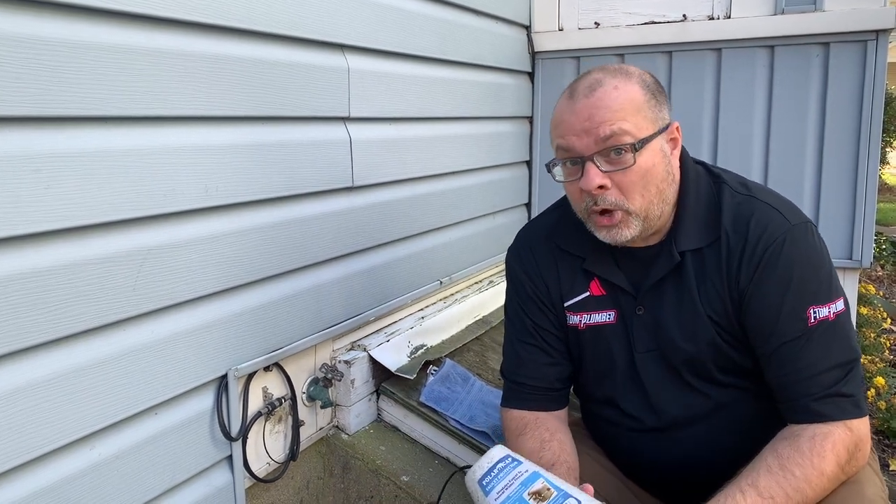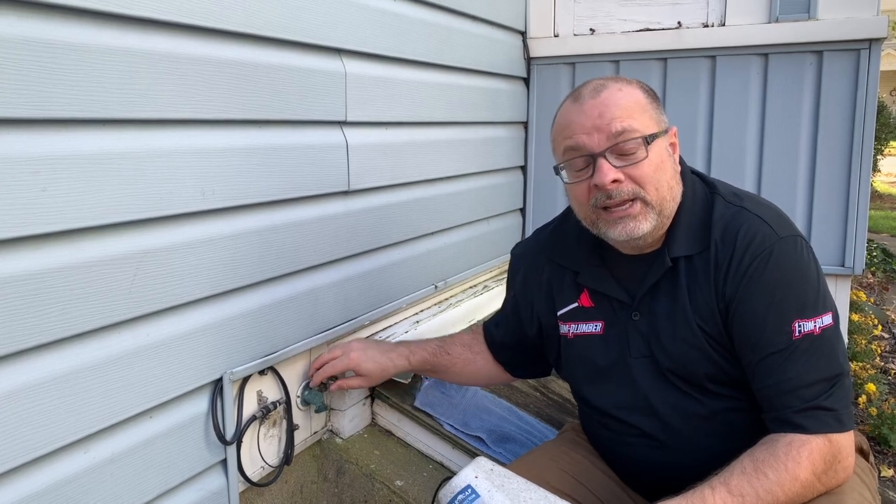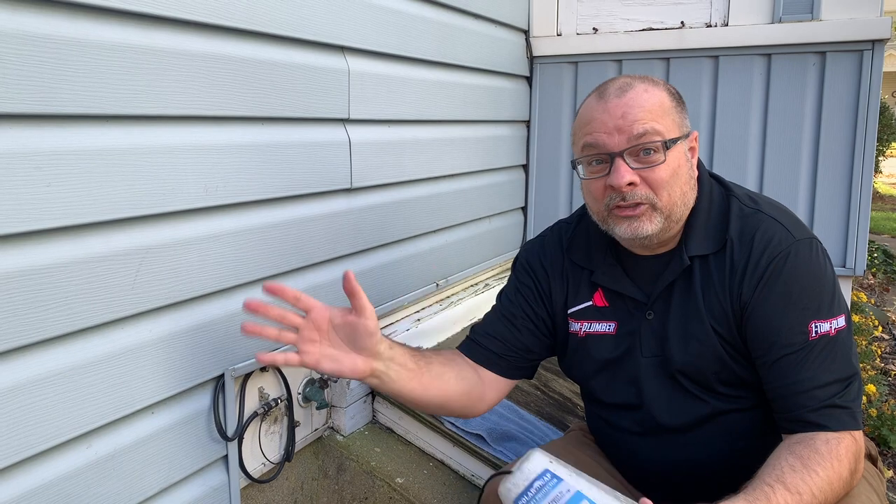It's November here in Cincinnati. It's actually a beautiful day, but I know the cold is coming and we want to make sure this thing doesn't freeze into the house and everything splits and causes water damage everywhere. So I'm going to show you how to do that in just a second.